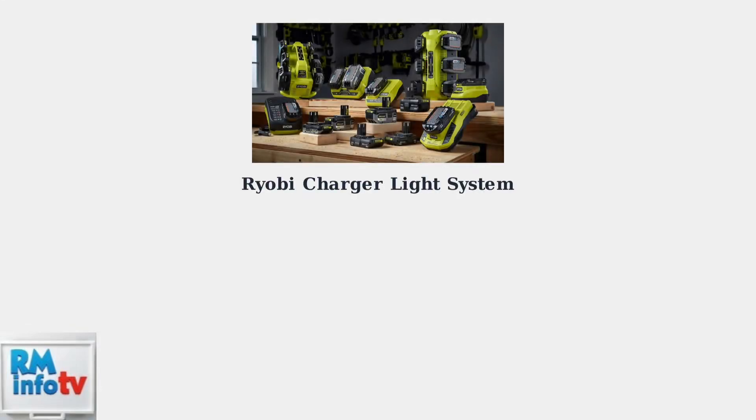Ryobi battery chargers use a simple but effective light system to communicate your battery's charging status. Understanding these red and green indicator lights will help you know exactly what's happening with your battery at any time.